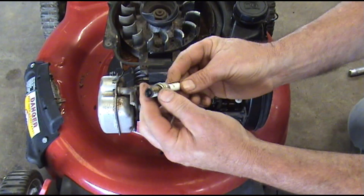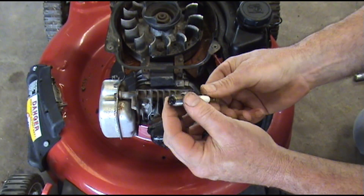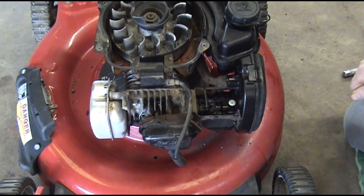There's our spark plug. It looks pretty good, although I don't like these little cheap $0.79 Walmart spark plugs. We'll be replacing that.